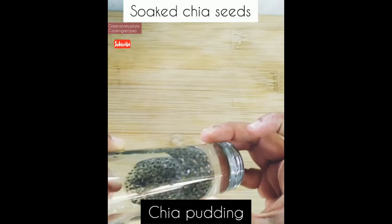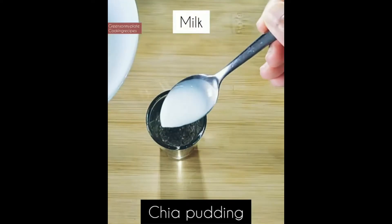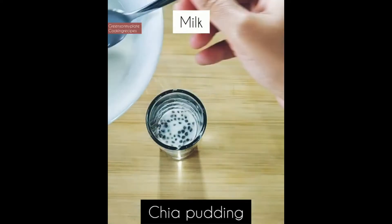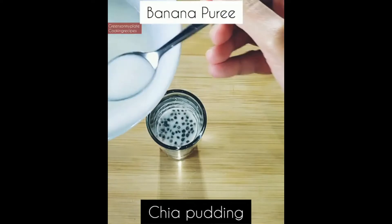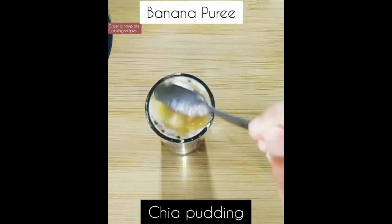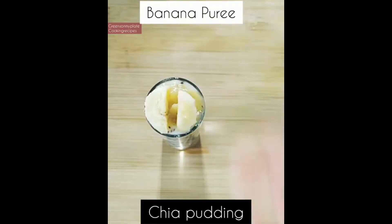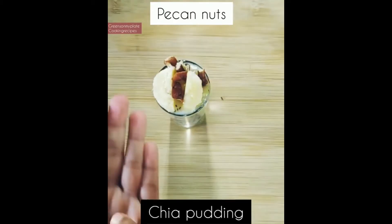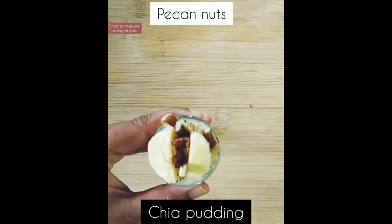For the first step, I have added the soaked chia seeds into a cup. Now add some boiled and cooled milk — you can use full cream milk, skim milk, or low-fat milk. Next, I'm adding some mashed banana; I've taken only a quarter of a banana and mashed it nicely. For garnishing, I'm using some banana pieces and sliced pecan nuts. These pecan nuts give a very crunchy texture while eating the pudding.